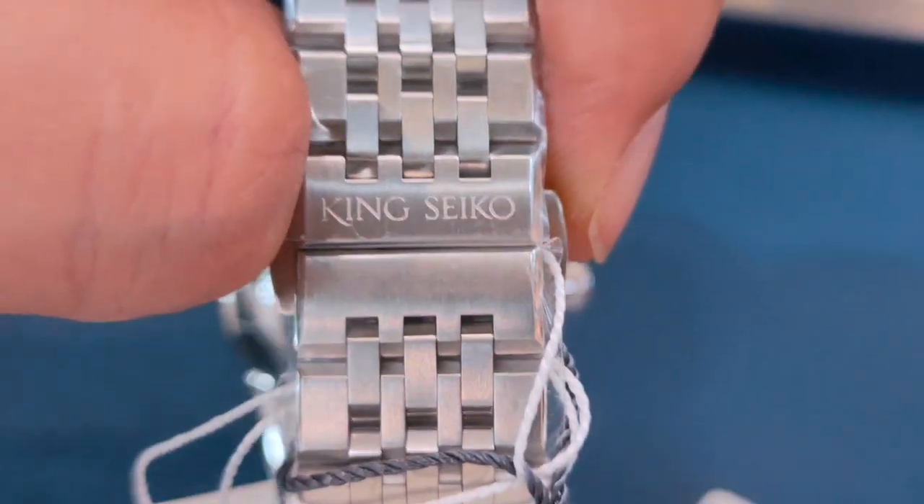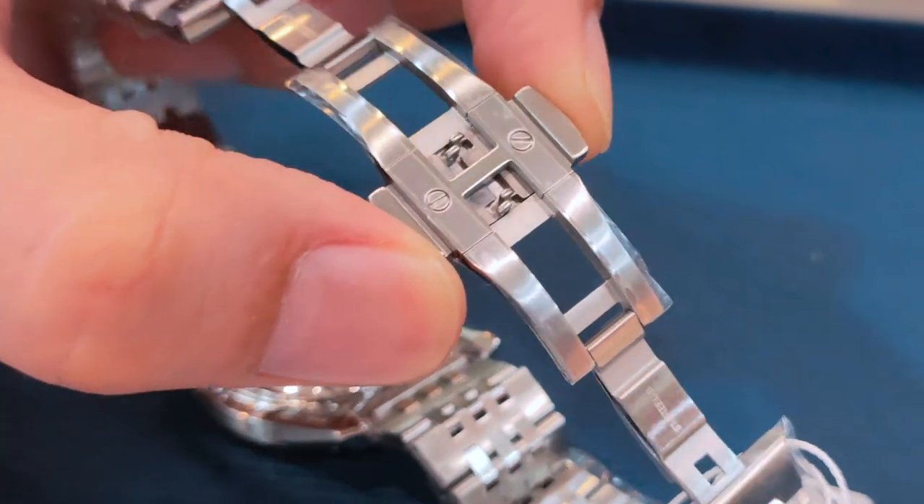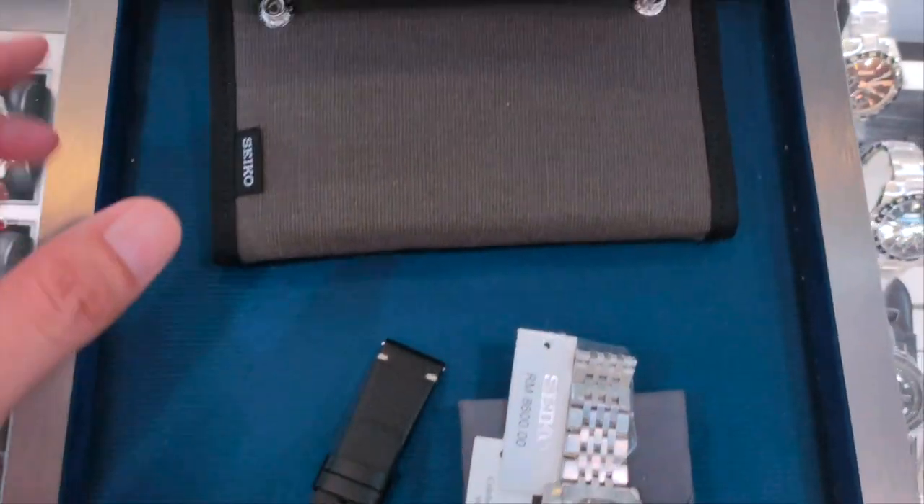The clasp here is a deployment clasp with a dual push-button release. Because it is a limited edition, it does come with a special pouch and an additional leather strap.